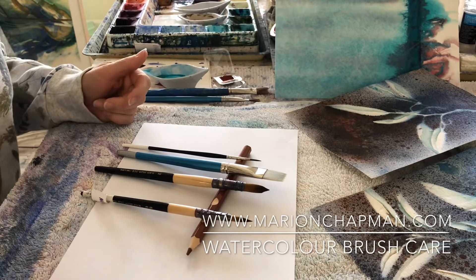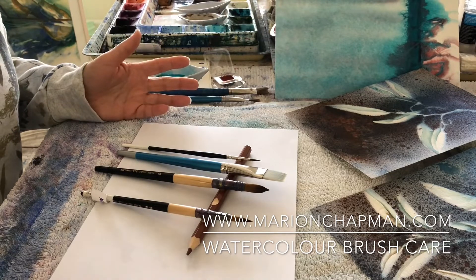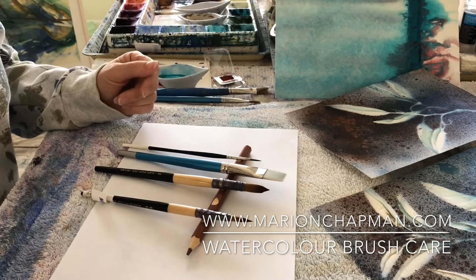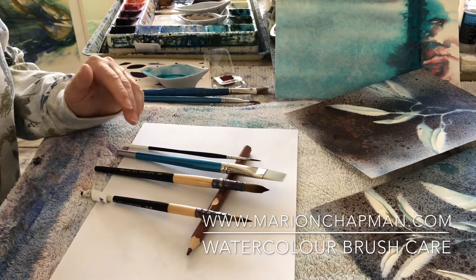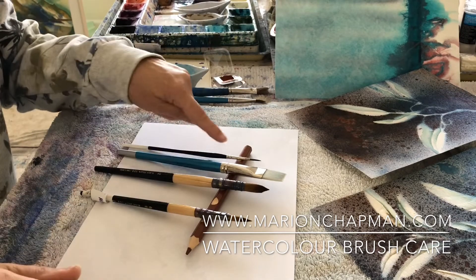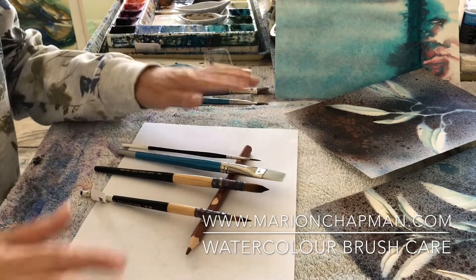Hey guys, it's Marian Chapman and I'm going to chat to you today about watercolour brushes and how to store them. I've got here four of my very favorite brushes that I'm using a lot at the moment.